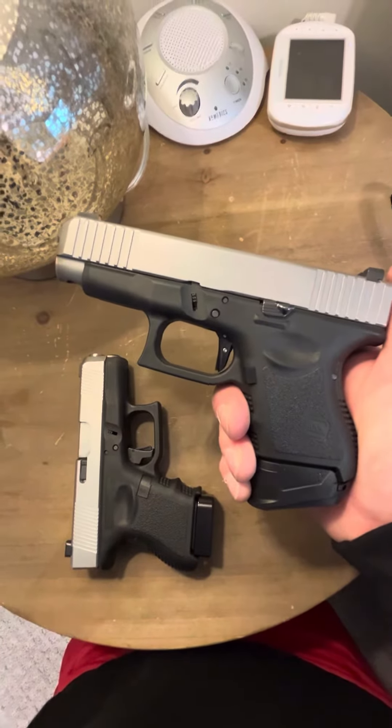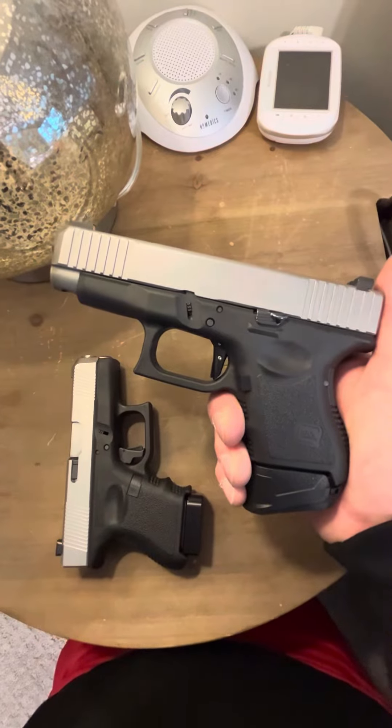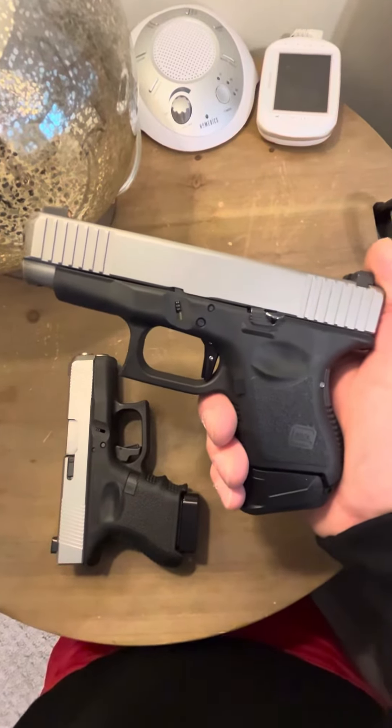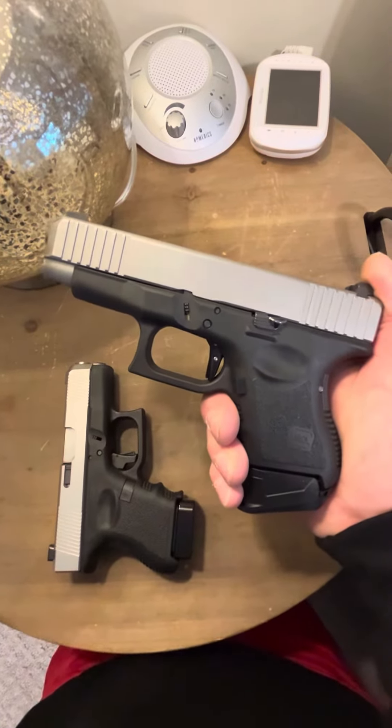It's very light and has a very short reset. I wouldn't say it's lighter than a Johnny Glocks or shorter than a Johnny Glocks, but it feels more natural than a Johnny Glocks. It feels like a really good system — I don't know how else to explain it.